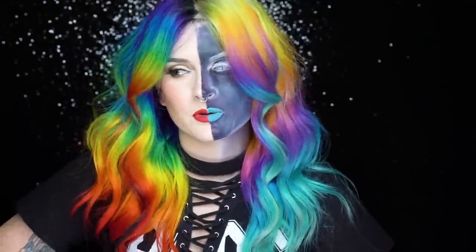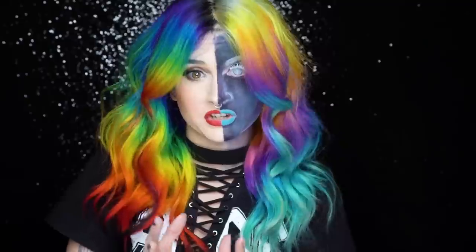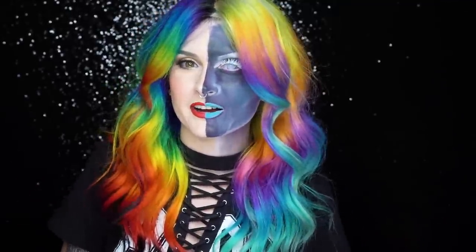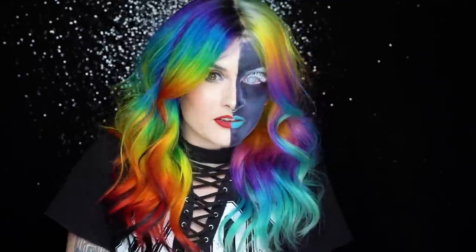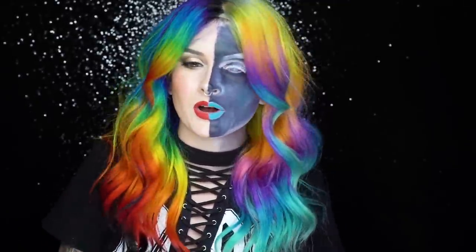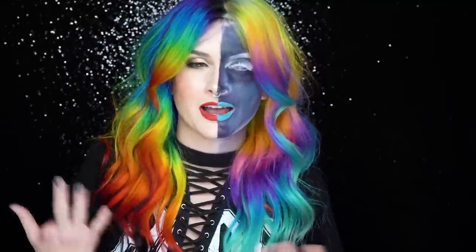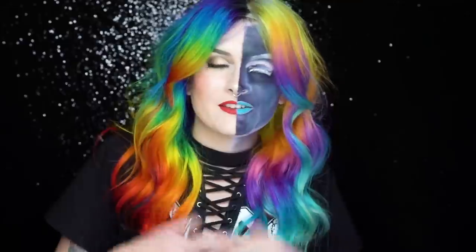I really hope you guys enjoyed this tutorial. This was originally supposed to be part of my Halloween hair series. I got comments saying you actually didn't care if it was Halloween or not - you enjoy me doing looks inspired by makeup. So if you're into this, please let me know. Drop a comment below and let me know if you want me to keep doing more hair looks inspired by different makeup looks we're seeing all over the internet. I think it's a really fun challenge for me to do.